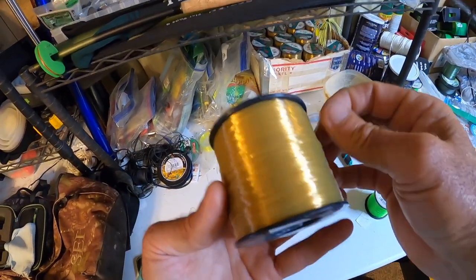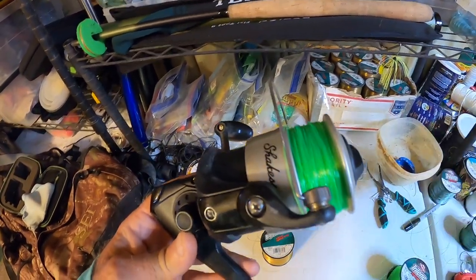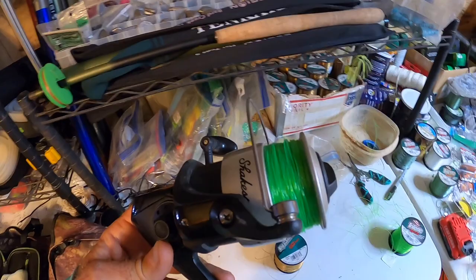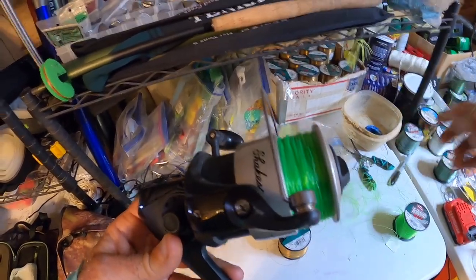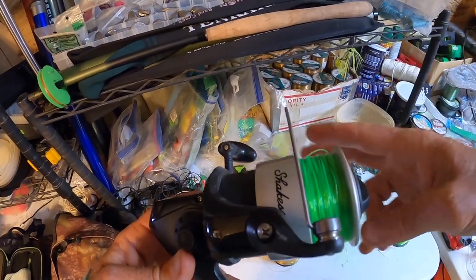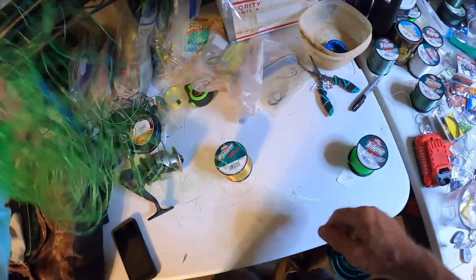But we are going to use it now. This is a Shakespeare Alpha 60. We're going to take the existing line off because it's kind of scuffed up anyway. I want to use this gold line for saltwater fishing in the immediate future, and I don't really want to use high-vis in that situation. So we're going to switch over to the gold. This is a 40-pound test we're putting on here, and this 40-pound high-vis has a much thicker diameter. The thinner the line, the further it can cast. It was already worn out from fishing in rough places with a lot of structure, so you have to change the line out every so often.